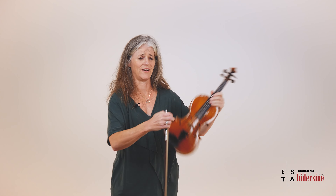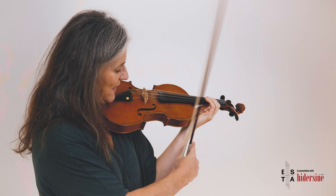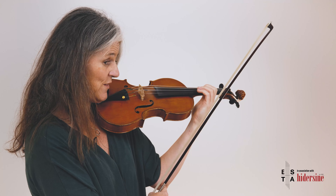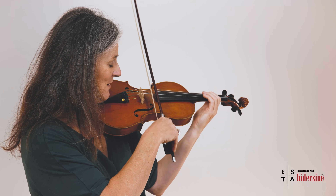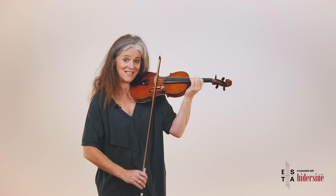The elbow moves and the wrist just goes with it; as a result the finger just goes with it as well. That's the idea behind arm vibrato. When you get onto the violin, you move from having the movement come from the wrist — then just release it and feel that the movement is coming from the elbow instead. The main thing is that you are in control.